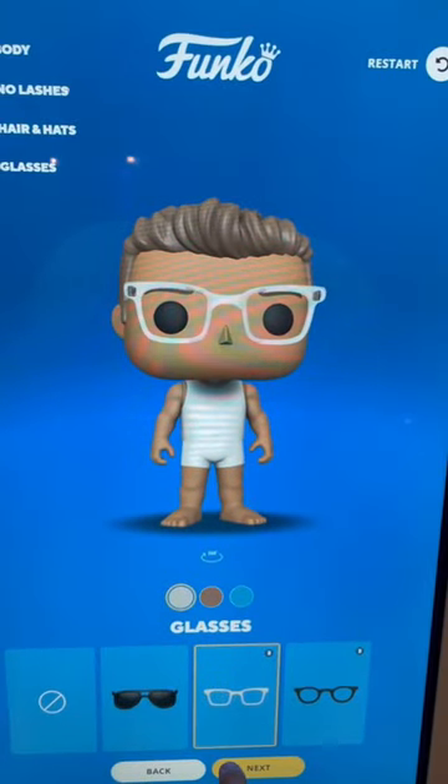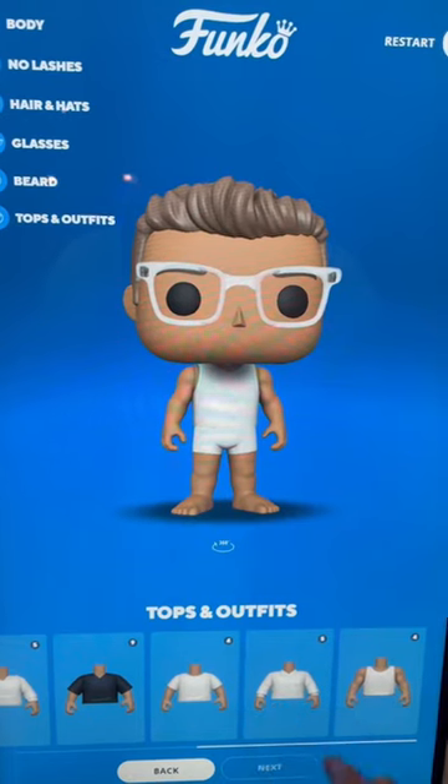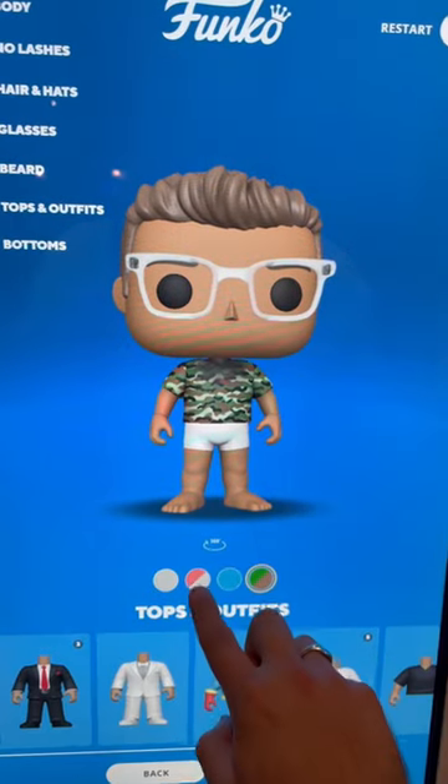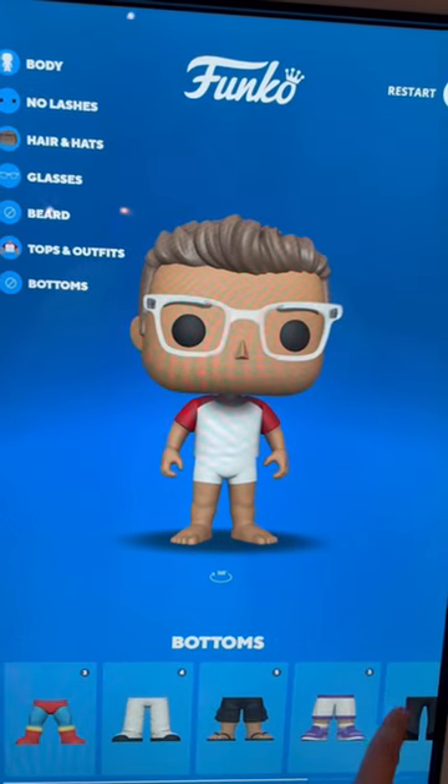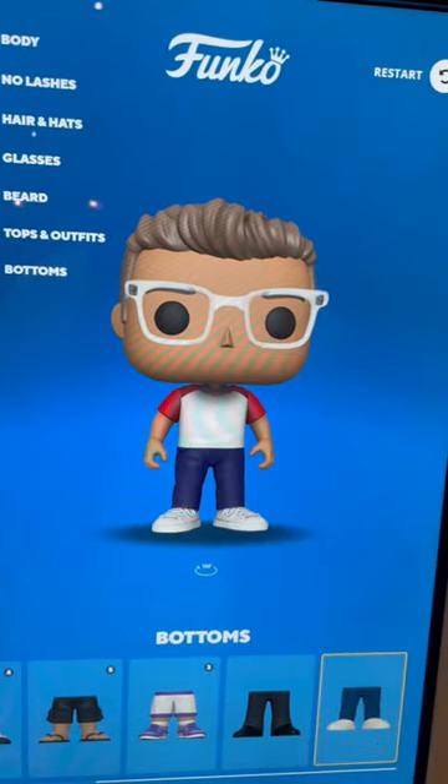I chose to wear clear rim glasses because I do that a lot in real life. And because the event took place during the MLB All-Star Game weekend, I decided to make this a baseball-inspired outfit with the red and white tee, a pair of blue jeans, and then I got to have fun with the accessories too.